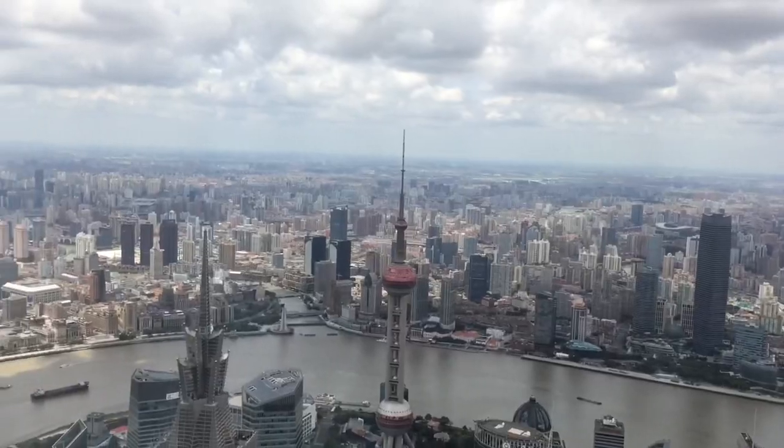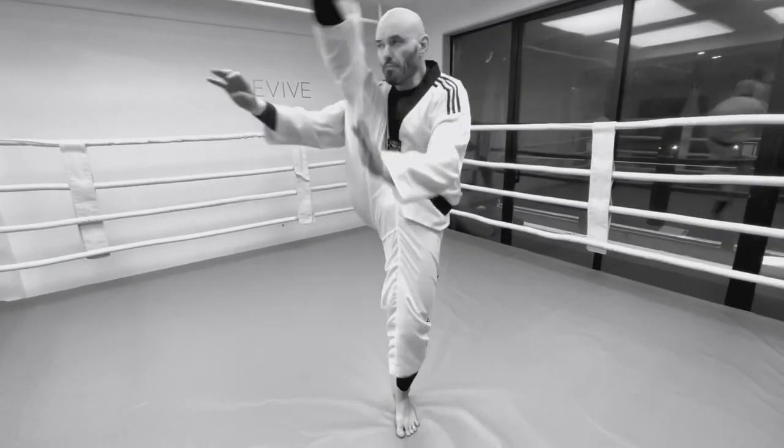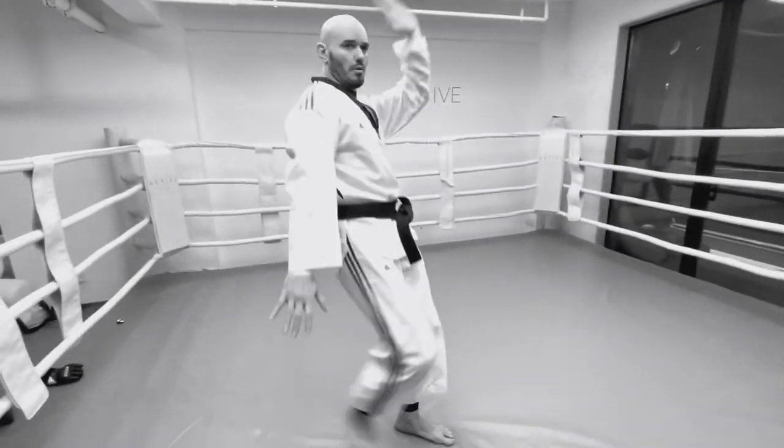It's Ramsey Dewey over here at the Xtreme Fight Lab in Shanghai, China, and I've got my Taekwondo Dobok on. First time I've put it on in a very, very long time — over a decade. And I was thinking about Taekwondo.